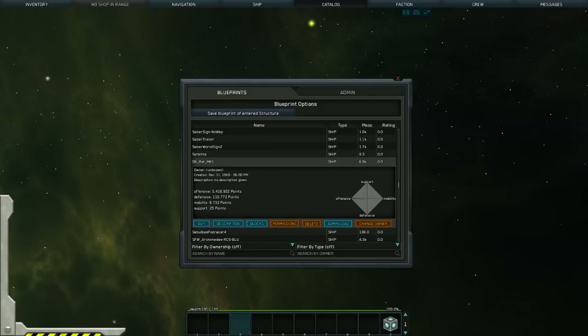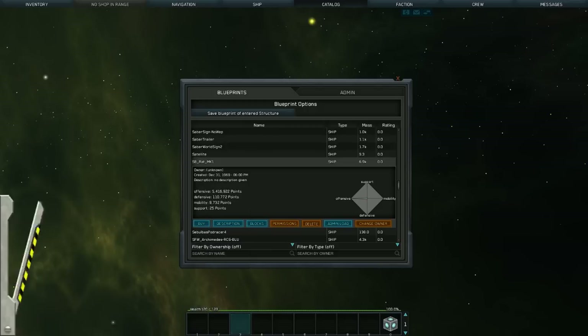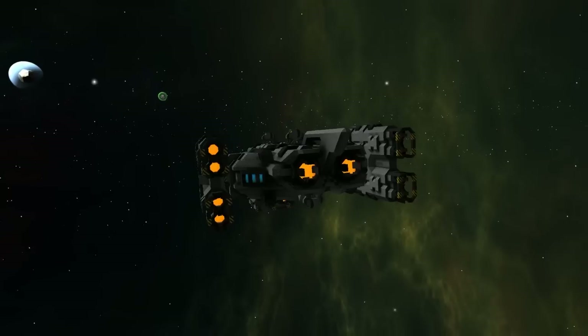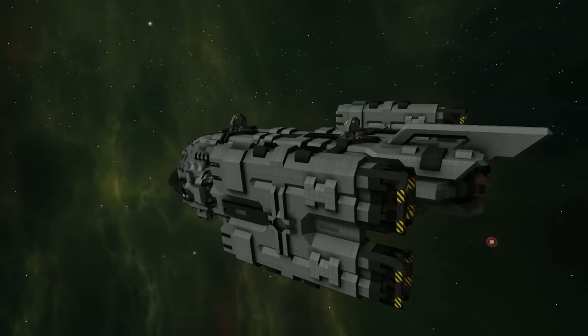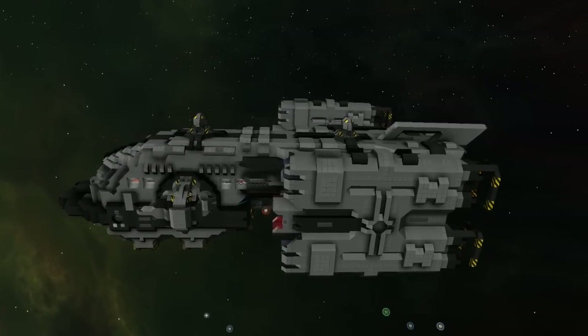The next ship of the day is the SB Rat Mark 1, created by Schnellbeer. Looking at the points, you can tell it is highly, highly offensive — just shy of five and a half million points in the offensive category, with everything else pretty minimal. Let's spawn it in. Already I'm loving the engine style — I'm always fond of using lava as engines. There are also some nice little vent-type engines in the back. Really sweet.